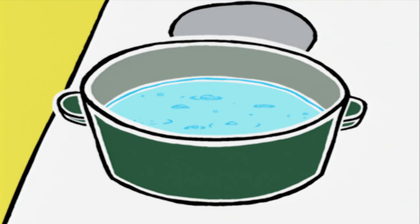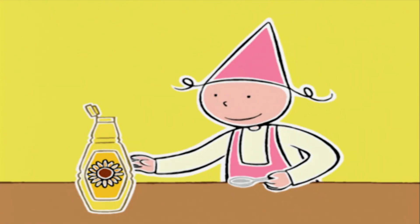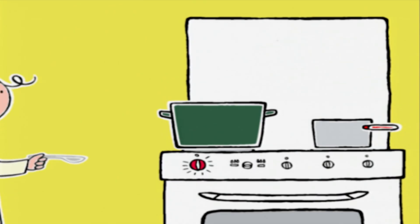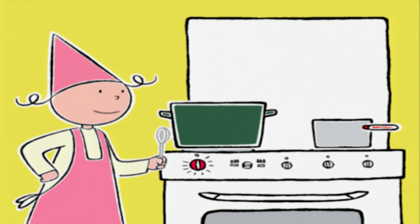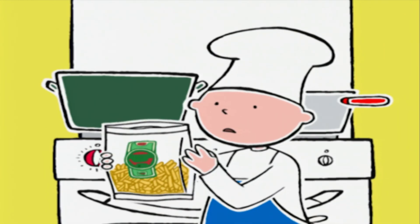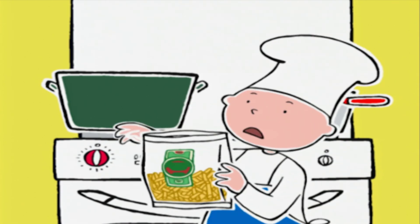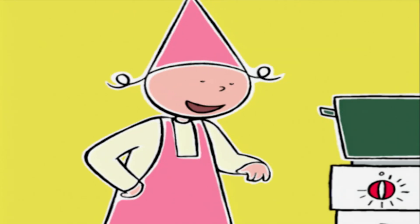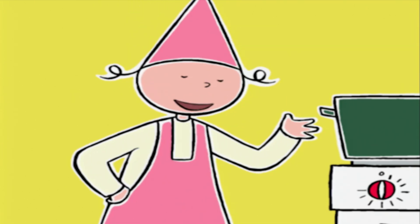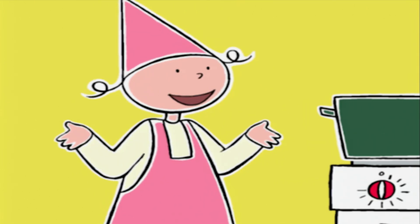L'eau bouillante ! On n'oublie pas d'ajouter une cuillère à soupe d'huile. C'est fait ! Alors on peut verser 250 grammes de macaronis dans l'eau bouillante. 500 grammes... alors pour en avoir 250, il faut mettre la moitié du paquet — évidemment ! 250 grammes plus 250 grammes égale 500 grammes !